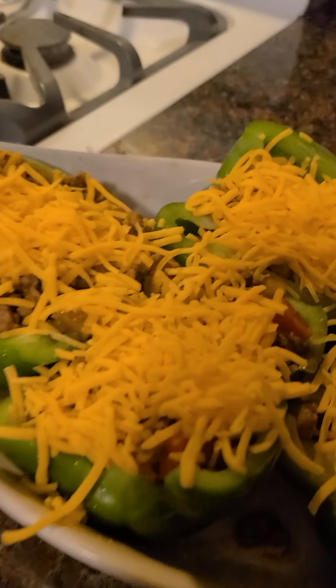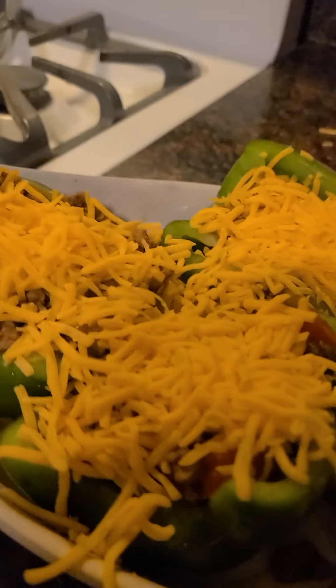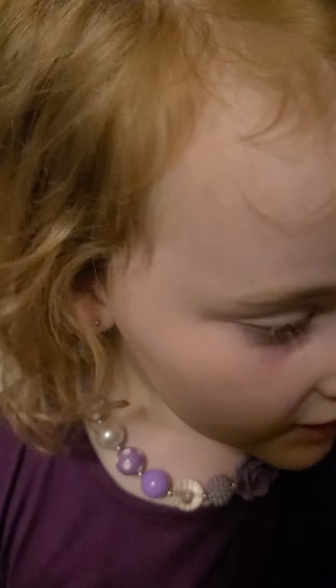This is gonna be so good friends! I wish you were here! Wash your hands if you touch your nose! The next thing — you put it in the oven! And now I'm not gonna show you all of it!